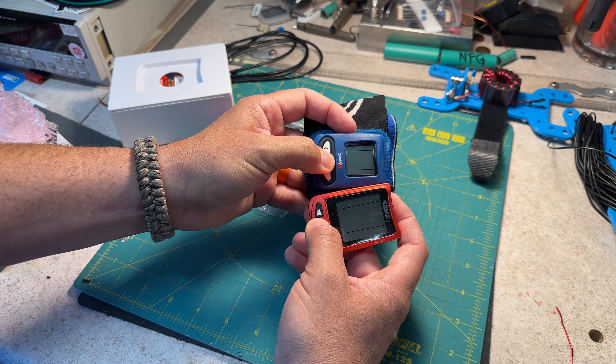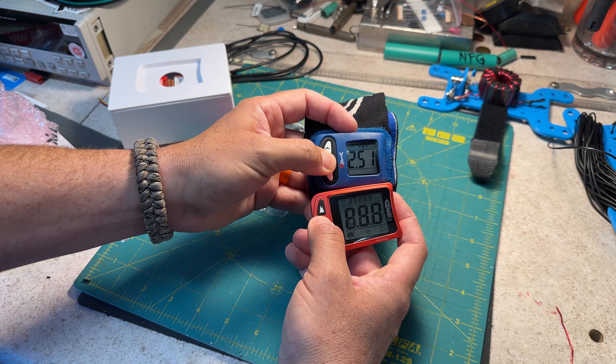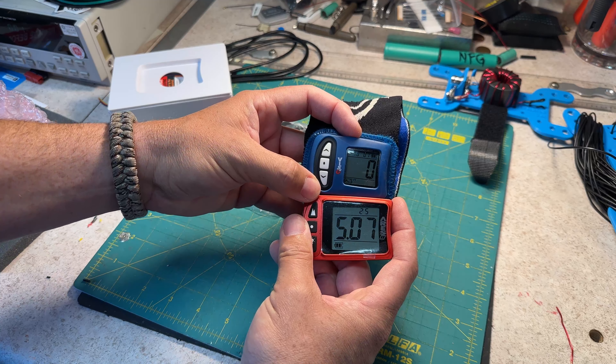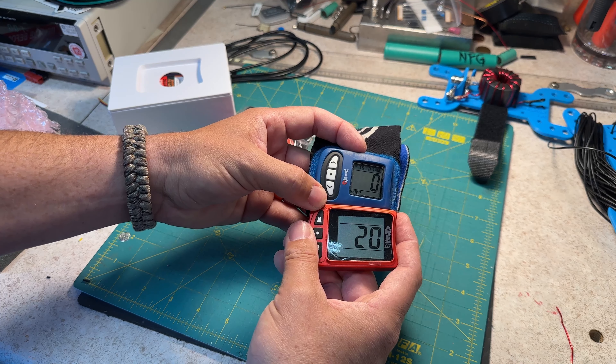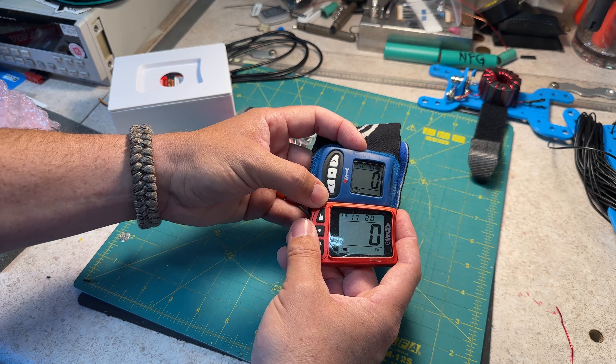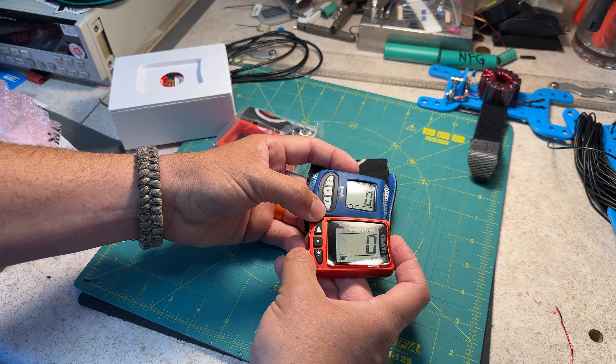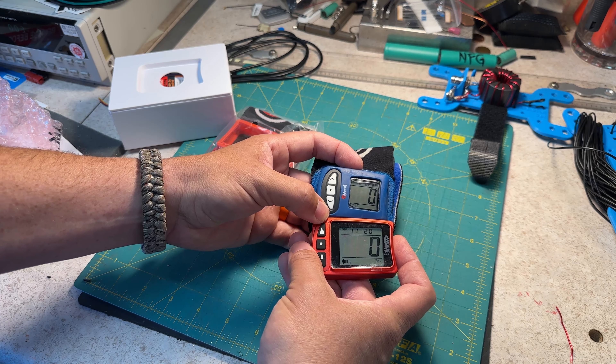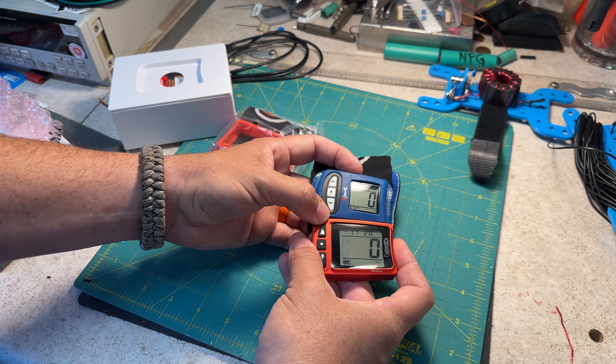Let's turn them both on. Just compare the difference in size between those two puppies. It'll make calling my altitude out and hopefully seeing it on the video a whole lot easier.